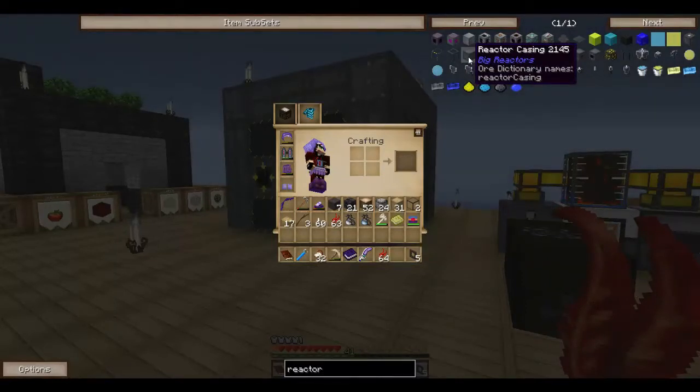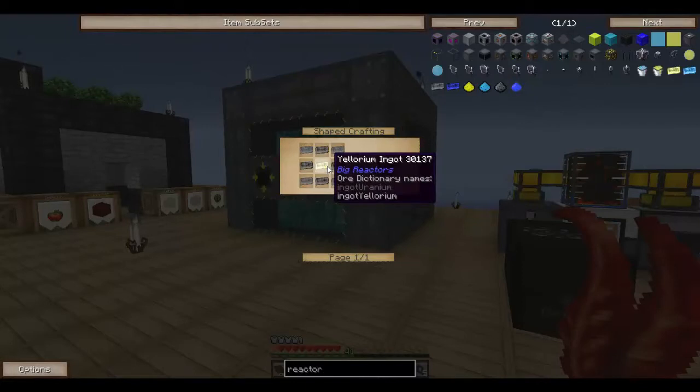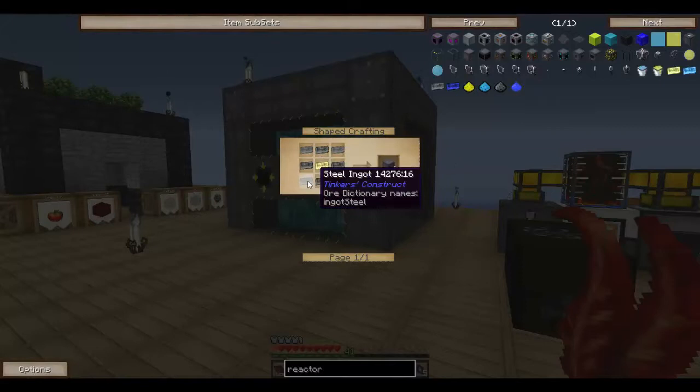To create a reactor casing, you need one yellorium ingot, four graphite bars, and four steel ingots.